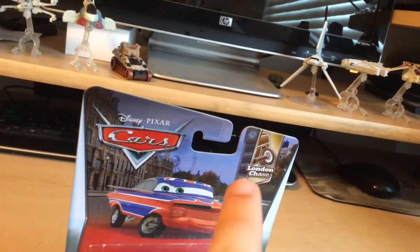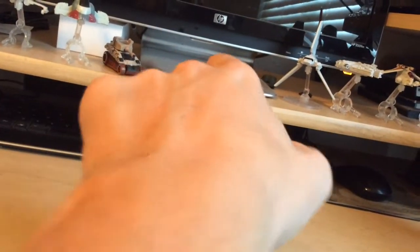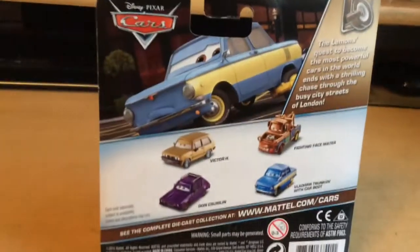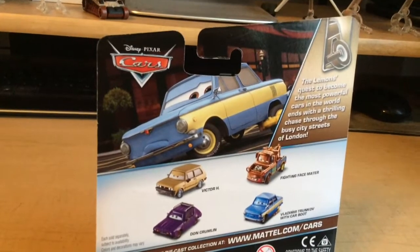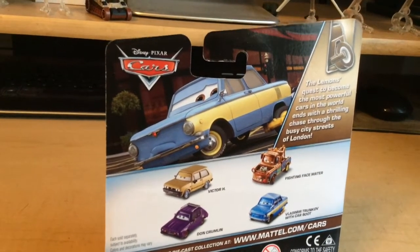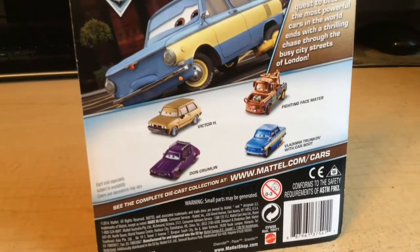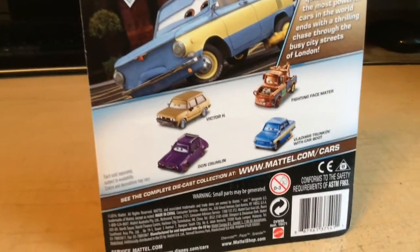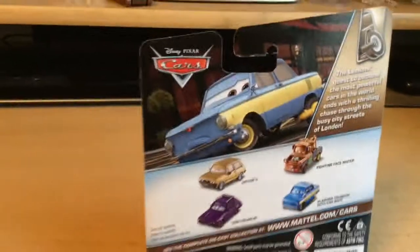The London Chase packaging looks like a trunk-off — the back of a trunk-off right there. On the back, it shows Vladimir Trunkov with Boot, who we've already reviewed. The London Lemons' quest to become the most powerful cars in the world ends with a thrilling chase through the busy city streets of London. You can see there's Fighting Face Mater, which I'll also review later. Then there's Vladimir Trunkov with Carbu, which we've already done. And there's Victor Hugo, Gladys C. Inback, and Dong Crumblin.